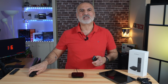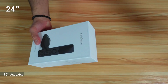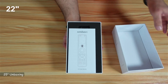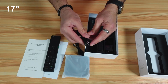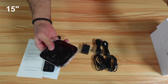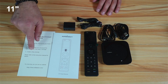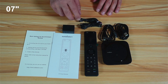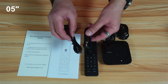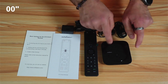So let's start by showing you what comes in the box. So this is everything you get in the box: a set of instructions, user manual, the remote control, USB charger, two infrared blasters, two USB-A to USB-C cables, and the hub.